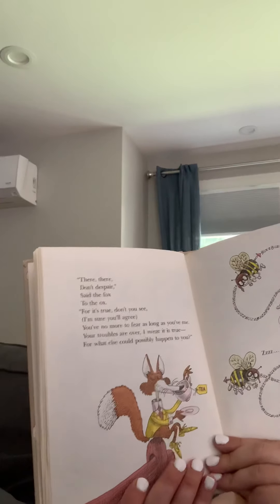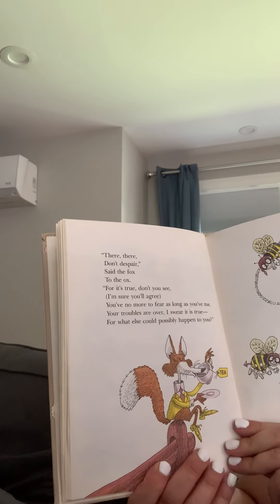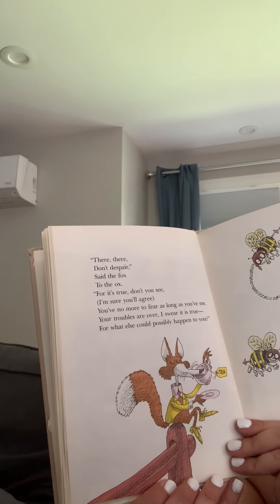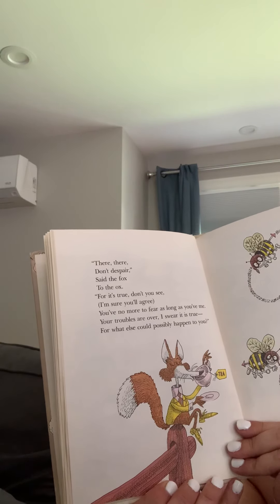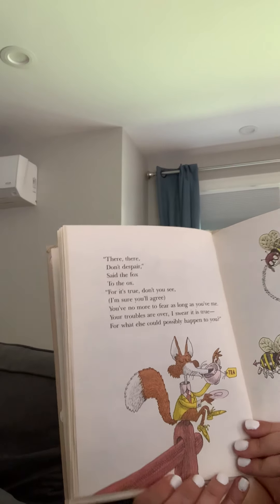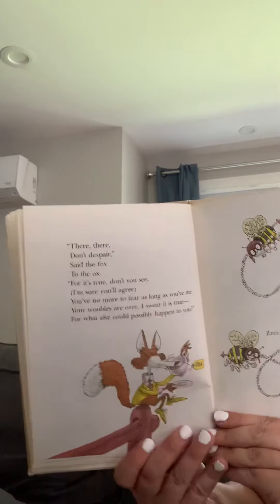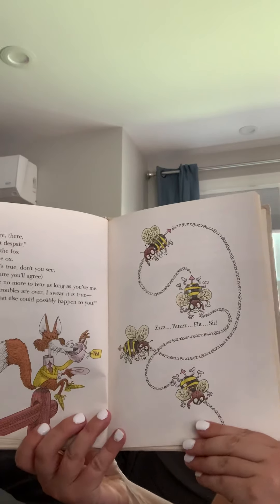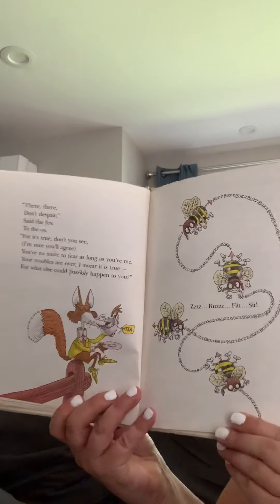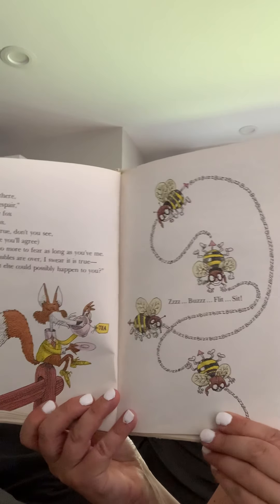There, there, don't despair, said the fox to the ox, for it's true, don't you see? I'm sure you'll agree. You've no more to fear as long as you've me. Your troubles are over, I swear it true, for what else could possibly happen to you? Uh-oh. Bzzz, flit, flit. What's that? Looks like a bumblebee to me.